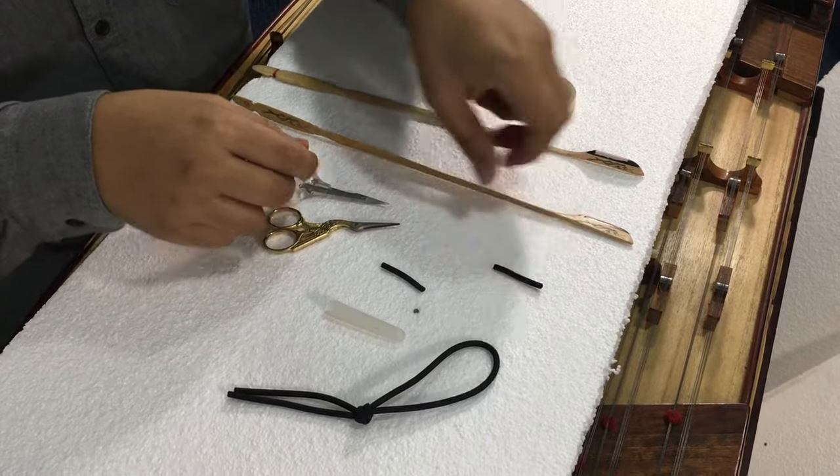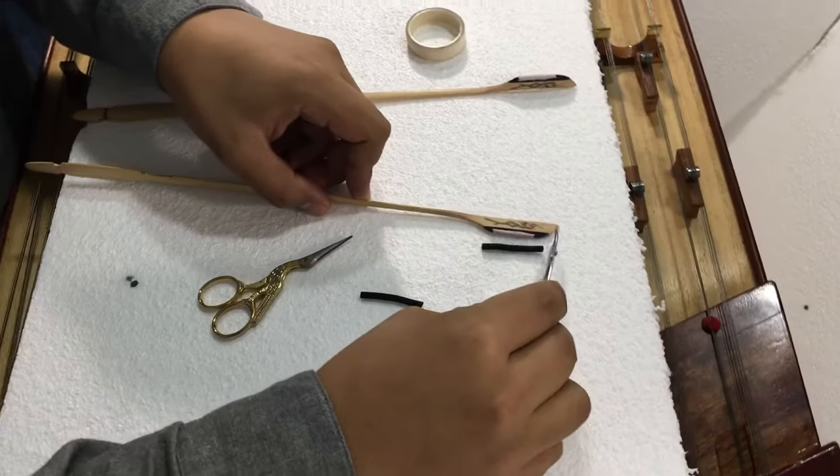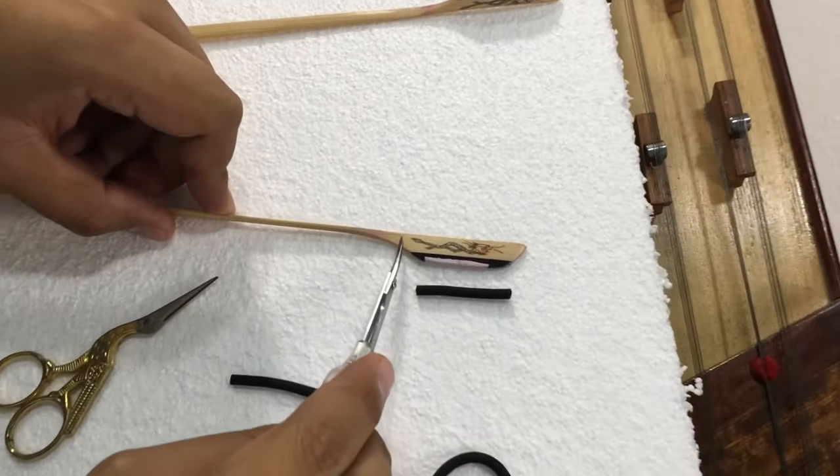So that's the first step — to cut the rubber. It's up to your own preference, but I always cut it just slightly shorter, as you can see.